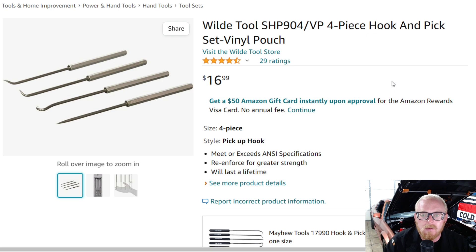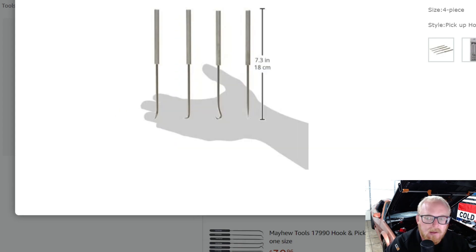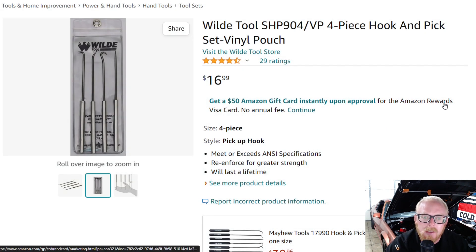This is their four-piece hook and pick set. It comes in a vinyl pouch, has four and a half stars at 29 ratings, and it's $17 — not on sale, but very affordable. It's under $20 for a good USA-made pick set. There's the length of them and the different style tips you get, but no comfort grip or anything like that — very low profile, thin handles. Just a good quality little pick set. I think for $17, it's a pretty decent deal.